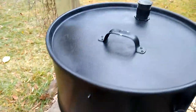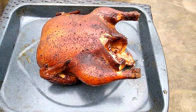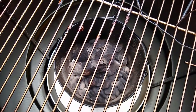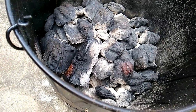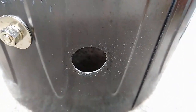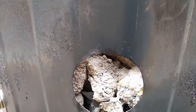Once my chicken got up to temperature I pulled it off and shut the drum down by closing all the holes and capping the exhaust stack so it could put the fire out. One of the really great things about a drum smoker is that you can close everything down and kill the fire in just a matter of minutes. This one cooled back down to about room temperature inside in about half an hour. It didn't use much charcoal at all — these things are very efficient, they don't use much fuel and they burn for a long time if you've got them set up right.